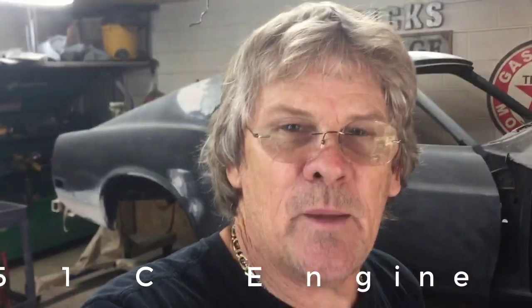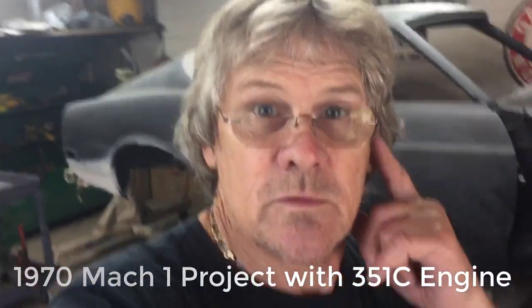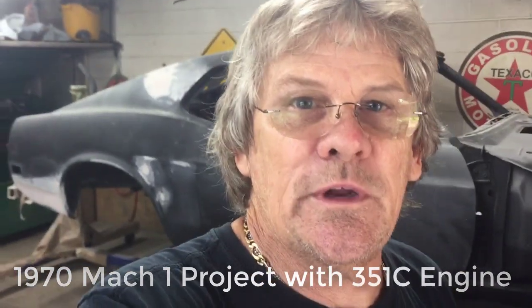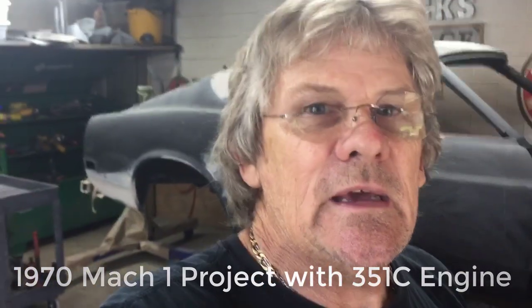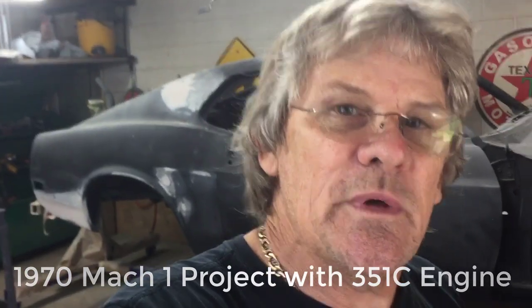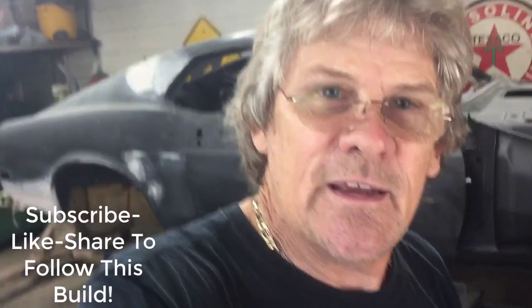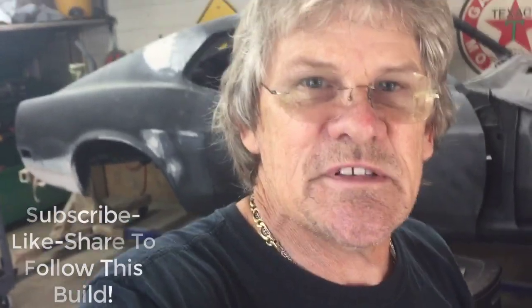Hey guys, Rick Bell here and happy YouTubing today because we're going to start a little project. This is a 351 Cleveland going in a 70 Mach 1. Let me tell you a little bit about it before we go on because you may be interested in what I had to say. Stay tuned, hit subscribe because I'm going to do some follow-ups with answers and questions and stuff like that.